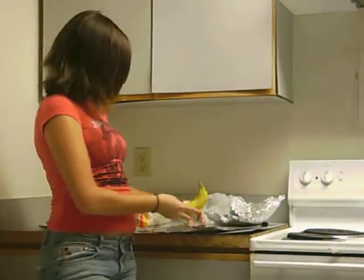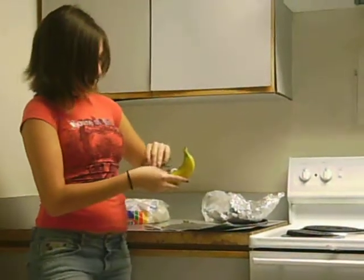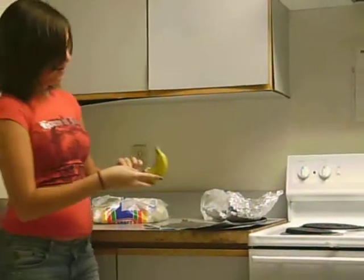Once you've put in your ingredients, the next thing you do is take some aluminum foil. You want to make sure it's big enough to cover your entire banana.